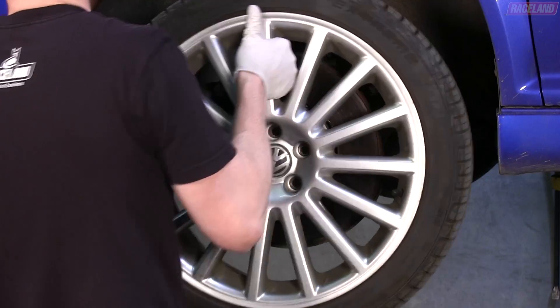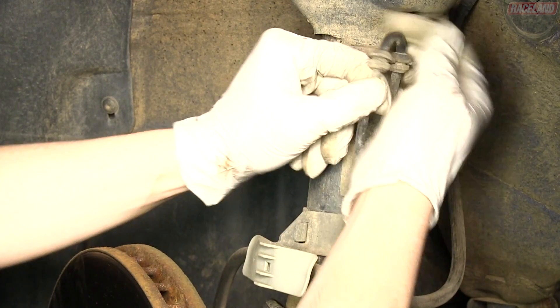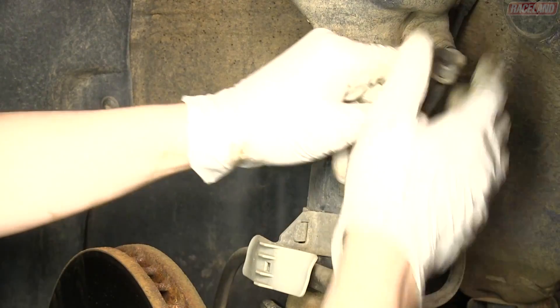To begin, remove the front wheel from the vehicle. Pull the attached lines away from the strut body to remove them from the strut brackets.